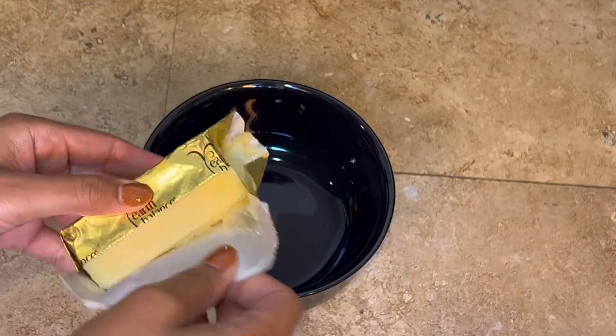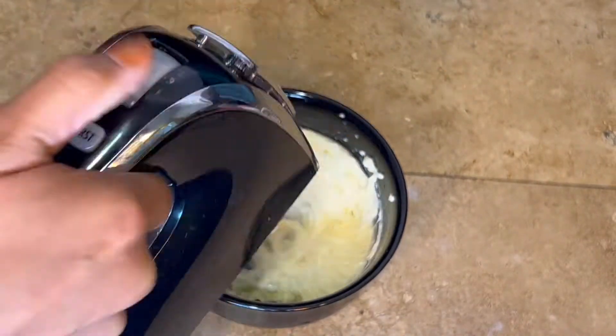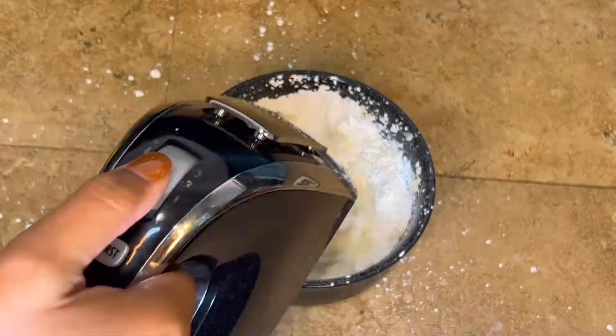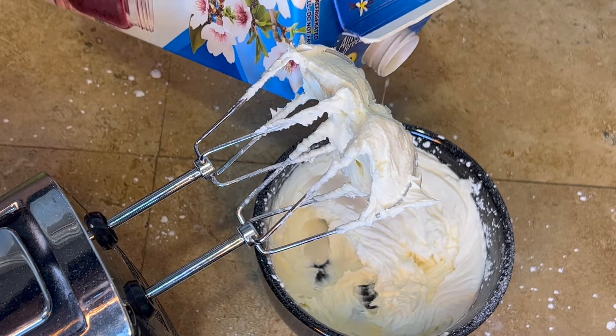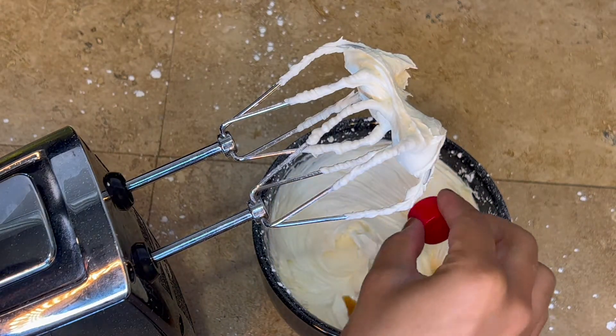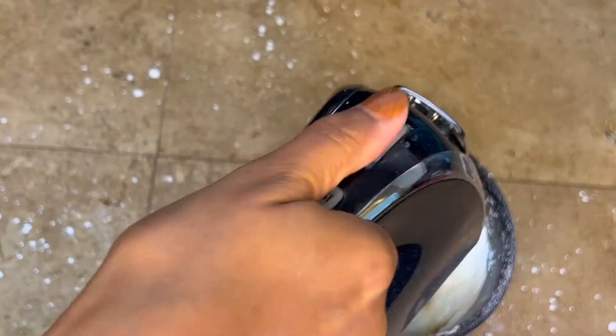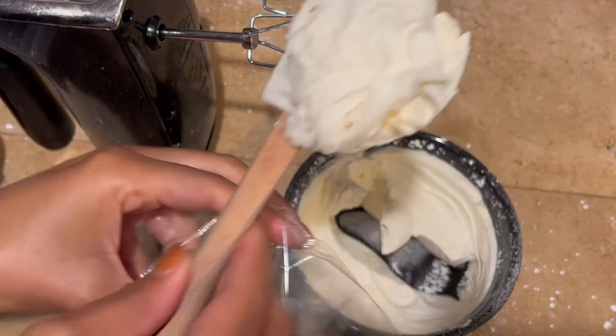Take your room temperature vegan butter and give it a really good mix until it's nice and fluffy, then add in the powdered sugar little by little and mix it together so you don't make a mess like I did. Then go in with a little splash of almond milk and mix that together. Since these are peppermint cupcakes, go back in with some vanilla and a little bit of peppermint extract, then mix it all together.